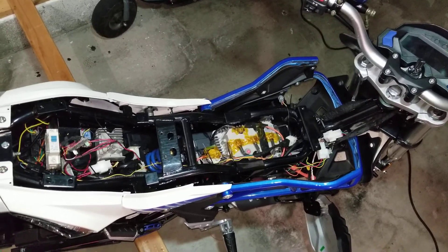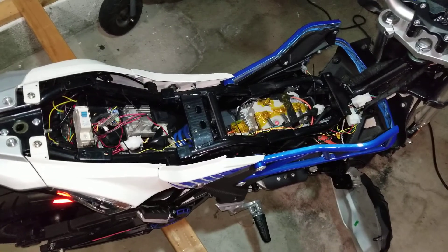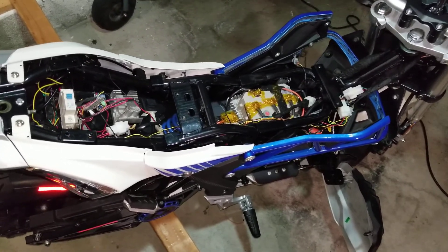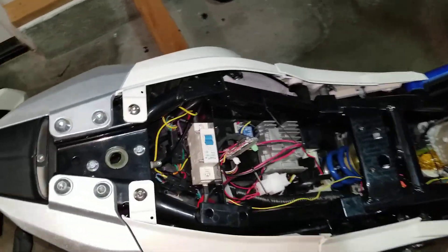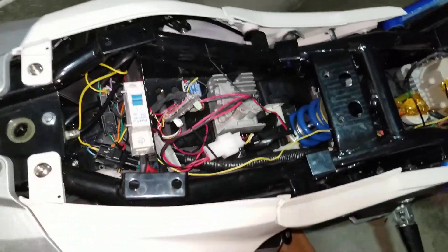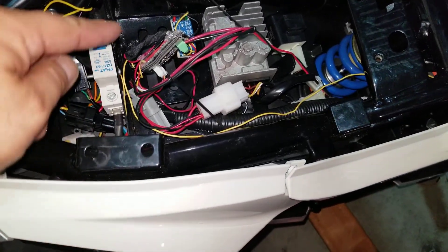I finally got a weekend to continue working on this. I wanted to show you how I finally got the reverse working with a new controller using CAN messages. This is not how it's gonna be at the end — I'm gonna have to wrap everything up — so it's just to show you that it works.